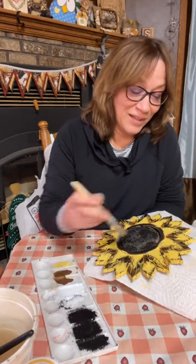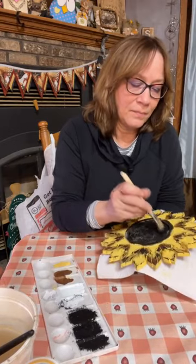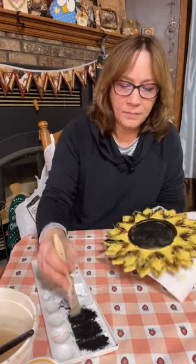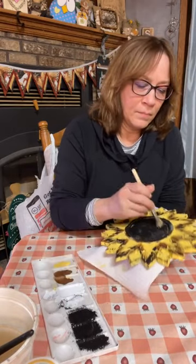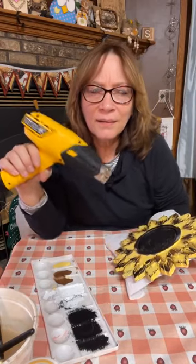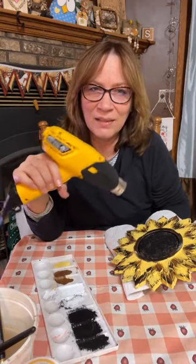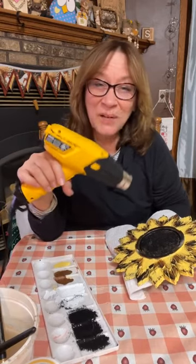I really want to saturate this really good. I don't necessarily need to cover the mirror part. Now we're going to add a little color to the center — I just want it a little bit dry. I think the burlap adds just the texture you need. The burlap makes it look like the middle of a sunflower. And we're going to add just a little bit of color on here now.